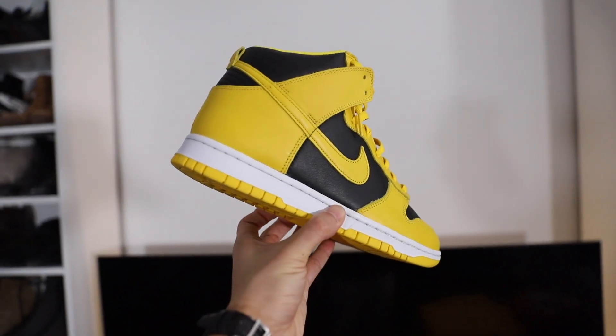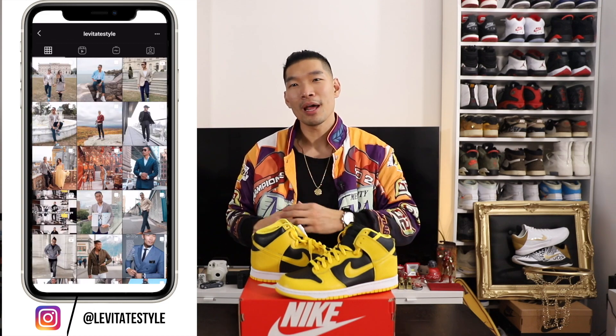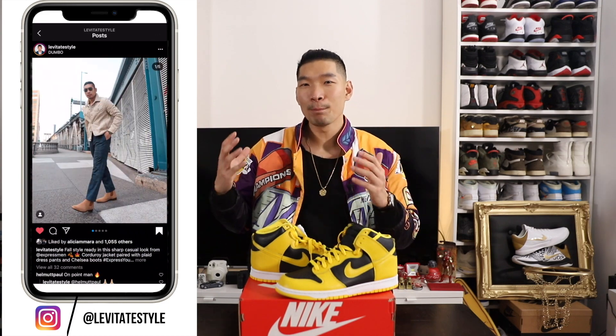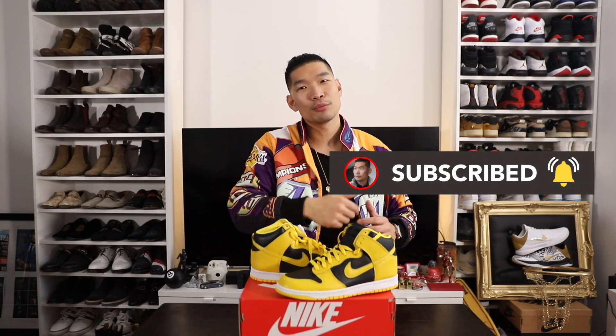There you have it — another sneakers and style video with the Nike Dunk High Iowa Varsity Maize. Let me know in the comments which outfit is your favorite and what your thoughts are on these sneakers — do you like the color and the material, and would you pick up a pair? Make sure to follow me on Instagram where I post daily men's fashion outfits and give you new ideas every day. Hope you guys enjoyed this video — please like and subscribe to the channel if you haven't already. Thank you guys for watching.